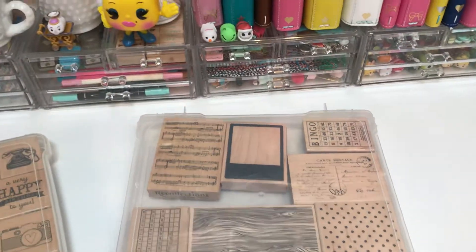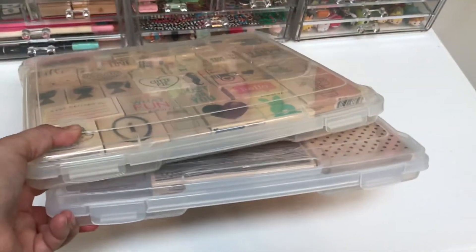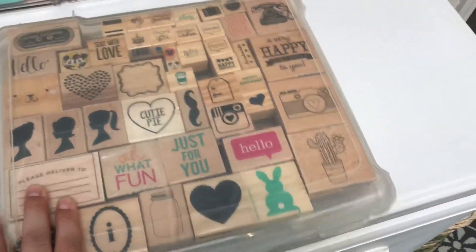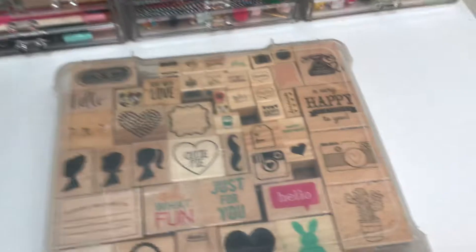I know people have just hundreds if not thousands of blocks, but these are really great because you can stack them and label them. I've really gone through and I've only kept the ones that I really use or use from time to time, but these are really great.